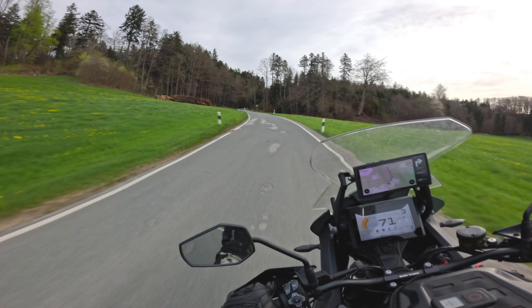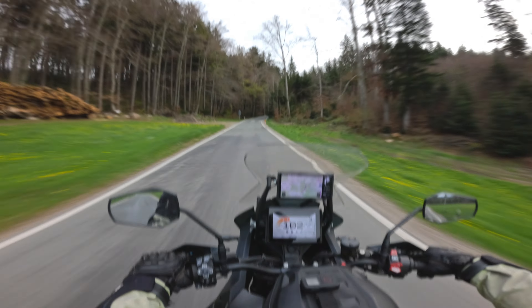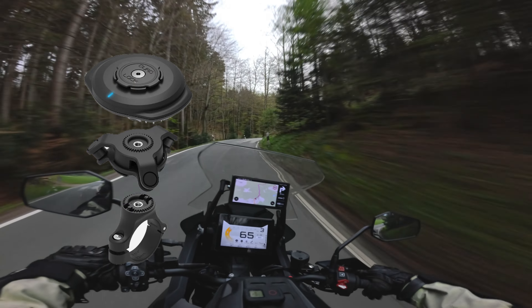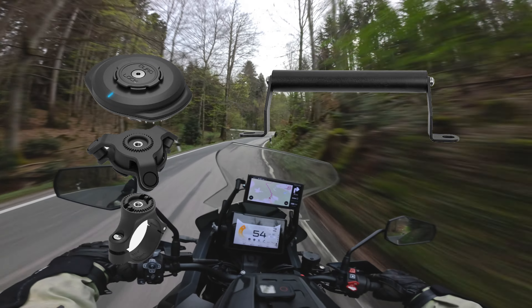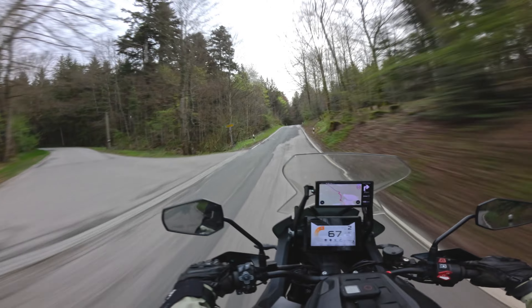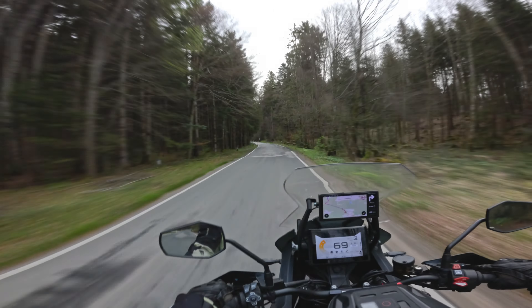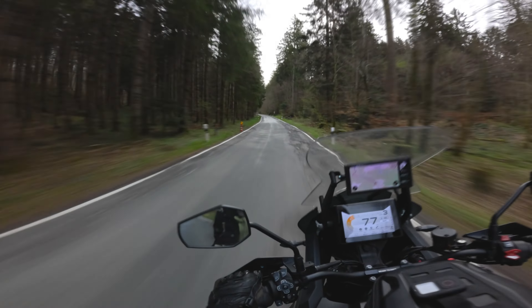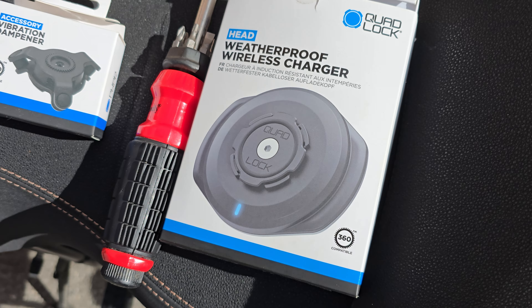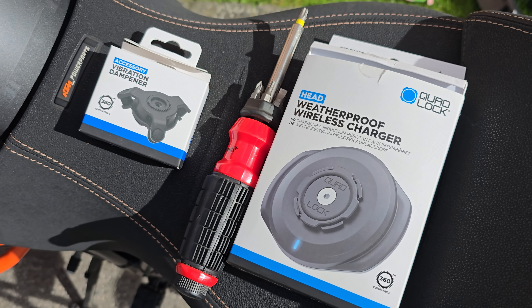Hey there, and a warm welcome. As I get this question regularly, I'll do this video to show how to mount the Quadlock wireless charger and the Quadlock vibration dampener to the KTM SuperAdventure S 2022 model. Details to the vertical power as well as to the Quadlock basic mount can be found in the video description below. If you have any questions, I'll be happy to help — just put it down in the comments.